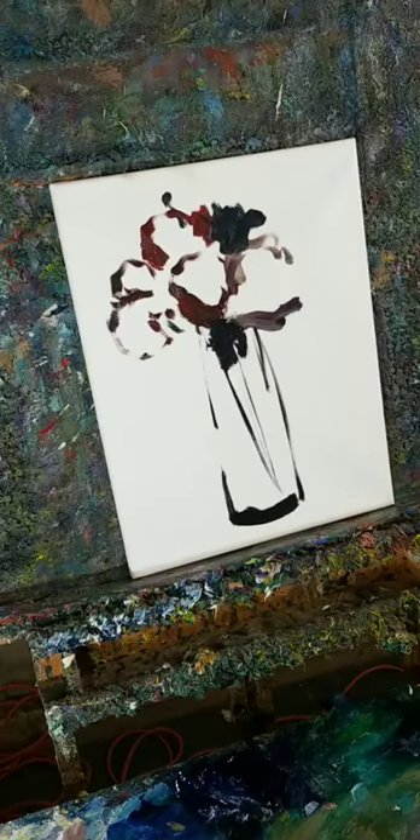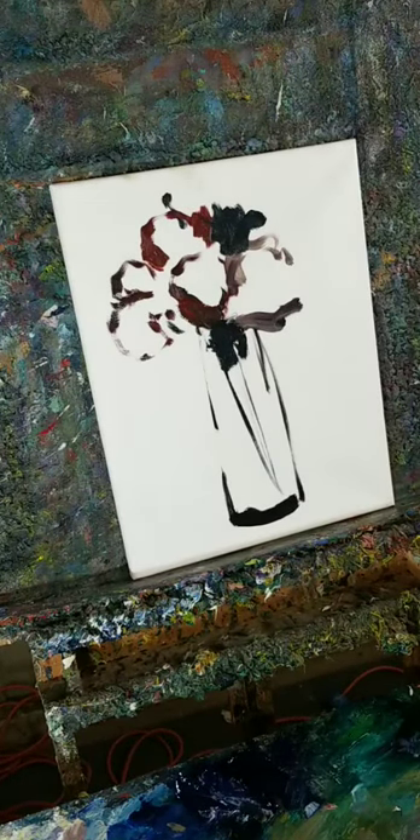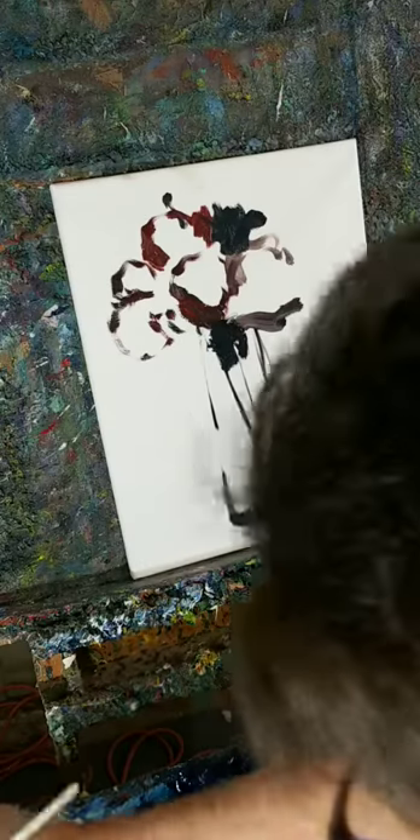I'm doing a painting here — I started doing a painting of still life. Let's start putting some color on that thing.